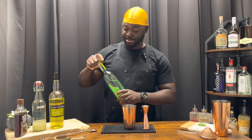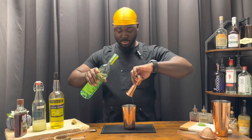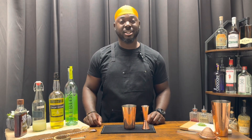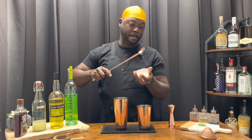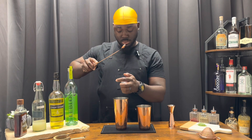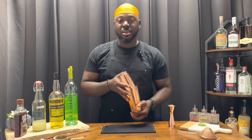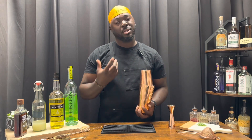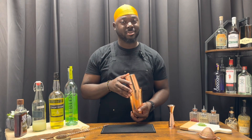One and a half ounces of cachaça. We're going to add ice and give it a nice shake. The leaves are very soft so the ice is going to break them up — so no need to muddle. Nice hard shake.